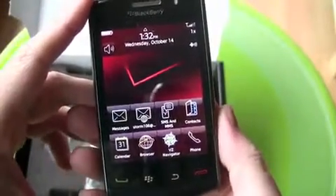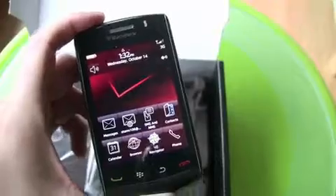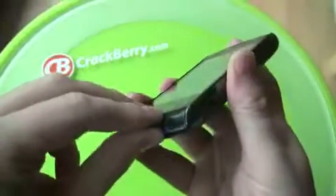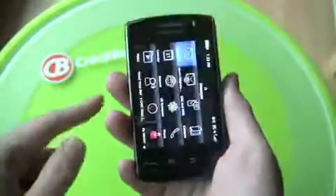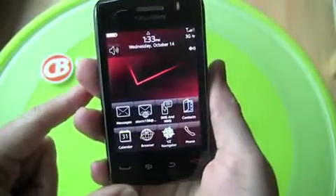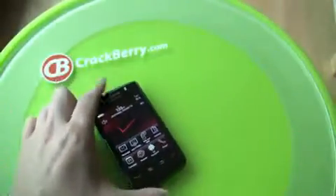We're in action! Stay tuned, lots of BlackBerry Storm 2 coverage to come from CrackBerry.com. I lied — I'm back. Missed a piece. Okay, now it's official. BlackBerry Storm 2, lots more coverage to come from CrackBerry.com.